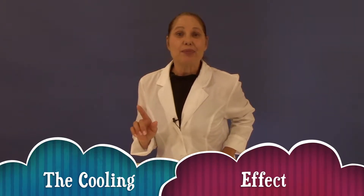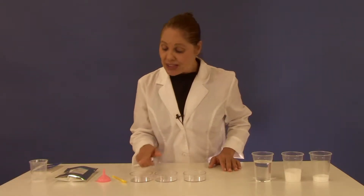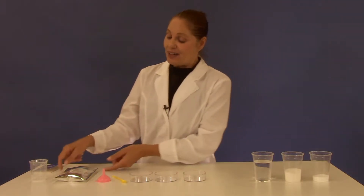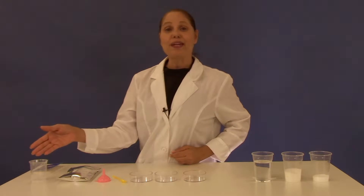What you will need from your kit are your three petri dishes, your yellow measuring spoon, your funnel, package of urea, and your beaker.